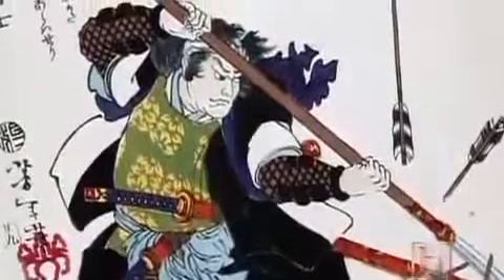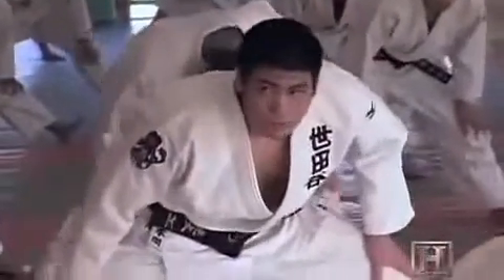Samurai training began at home, usually around age five. It focused on the traditional weapons of the sword and the bow, as well as jiu-jitsu. But the sons of wealthy families were sent to special academies, called Ryus, to master the warfare arts that would define their lives. At the Ryus, there was one main thing on the curriculum: battle. This same tradition is alive today at Kodo Gakusha Boarding School.